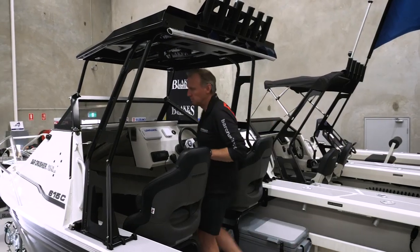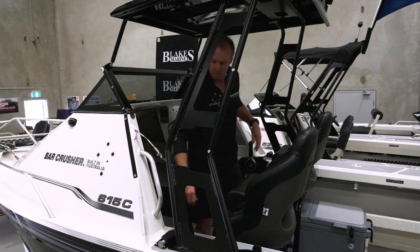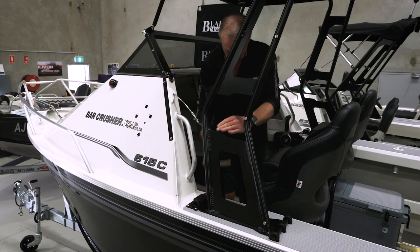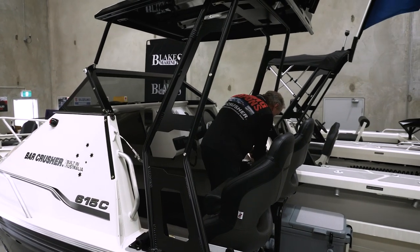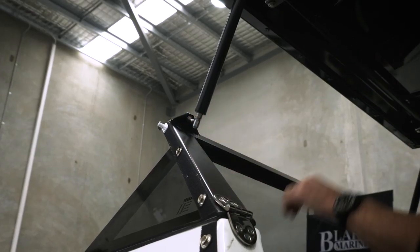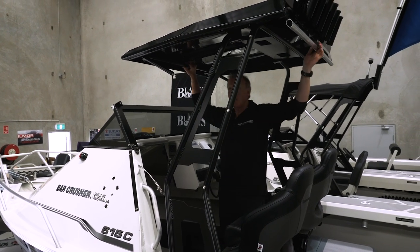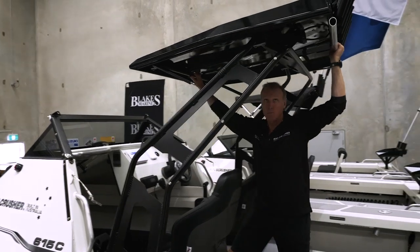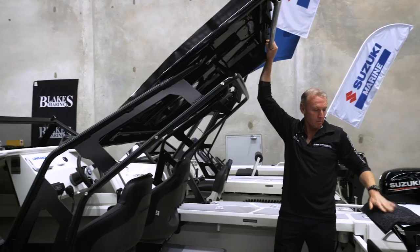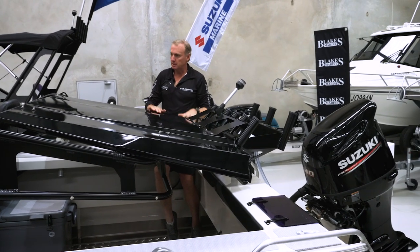Let me show you how the roof folds. Firstly, undo the little pelican clips both sides. Pull out the R clips and pull out the pins in the target bar. Then undo these quick release little ball studs. Take the front bar in your hand, make sure you've got the roof securely and then walk back into the boat. Tilt the roof onto the target bar and make sure you put some padding on your bait board.